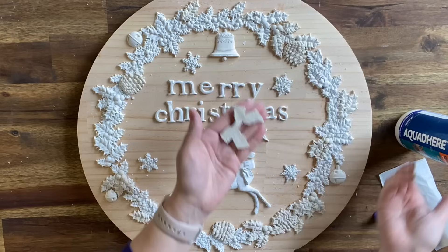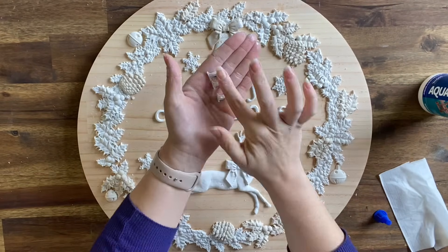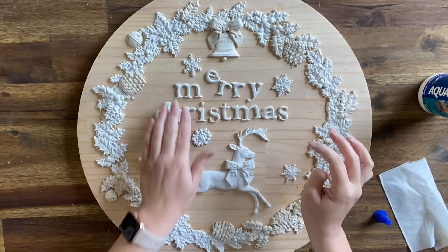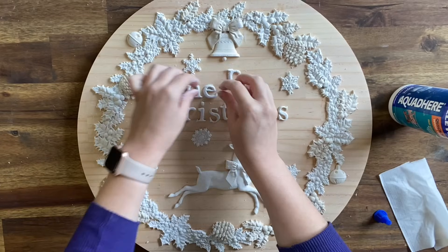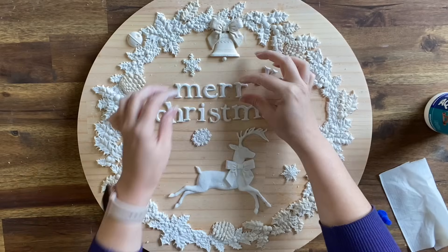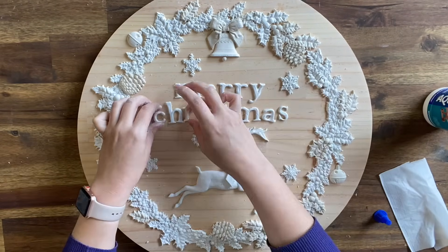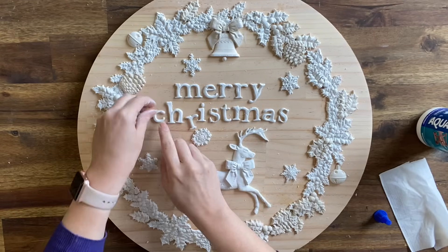Once I was happy with my layout, I got to work wood-gluing all my little molds down. Another reason why it's good to do this while it's wet is that you're able to mold things — the bow at the top I was able to mold around the bell, the bow around the reindeer's neck I was able to do the same, and make sure that I had really good contact.